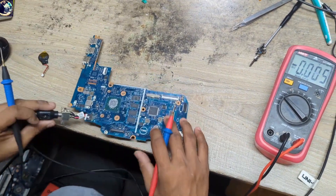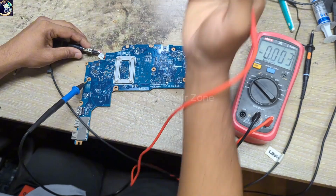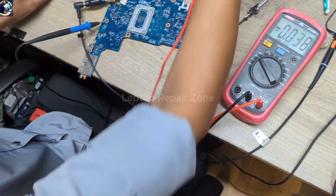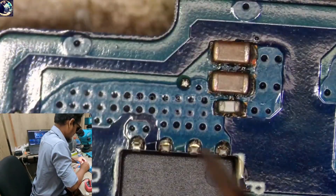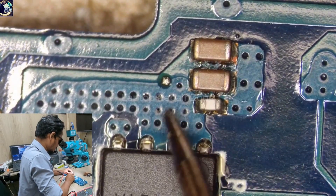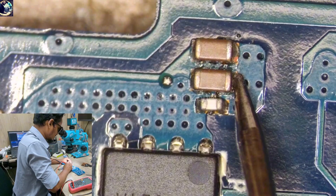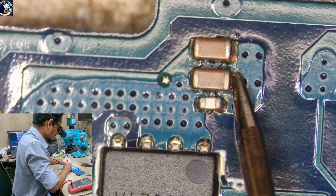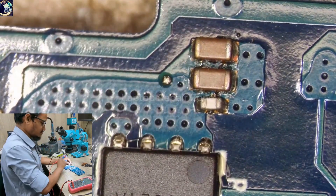Now I will check one of these filtering capacitors. Let me show you under my microscope so you can see easily. As you can see, these are the main power rail capacitors, so I will check here. 19 volts is not present on this motherboard's main power rail.